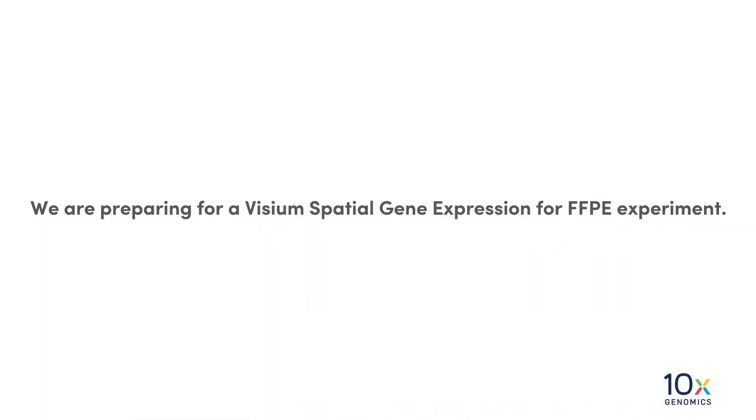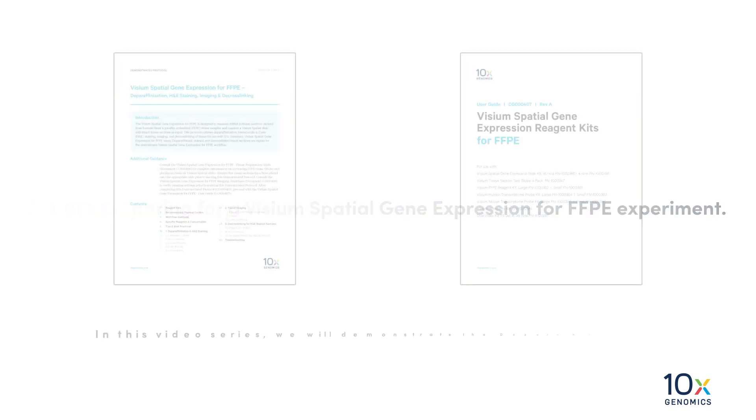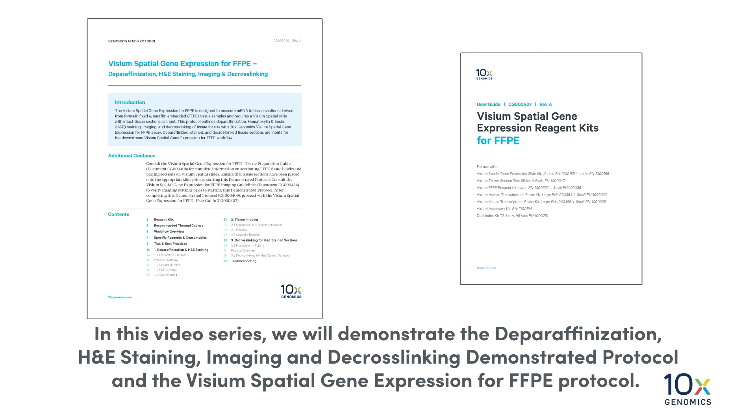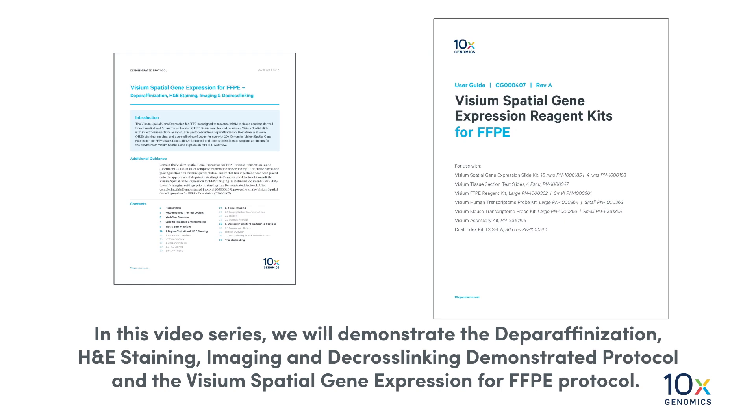We are preparing for a Visium Spatial Gene Expression for FFPE experiment. In this video series, we will demonstrate the deparaffinization, H&E staining, imaging and decrosslinking demonstrated protocol, and the Visium Spatial Gene Expression for FFPE protocol.